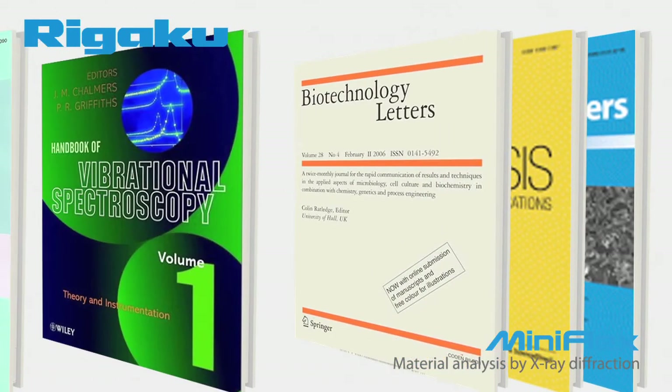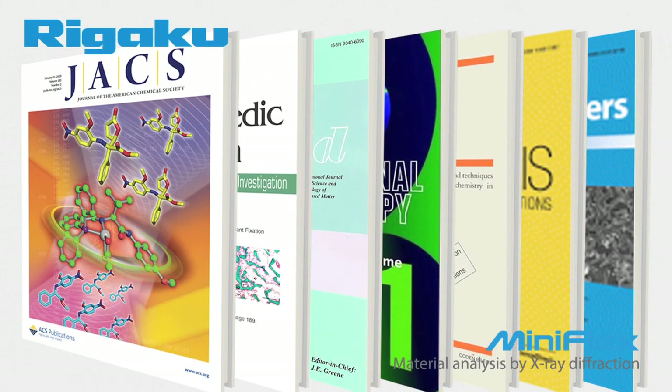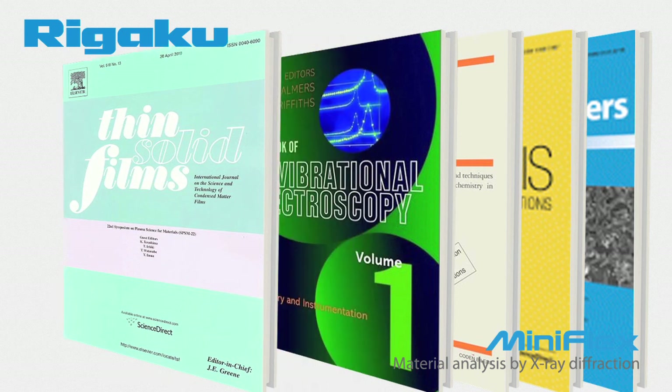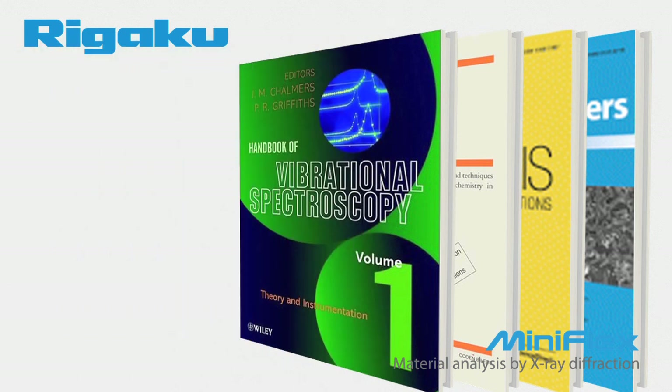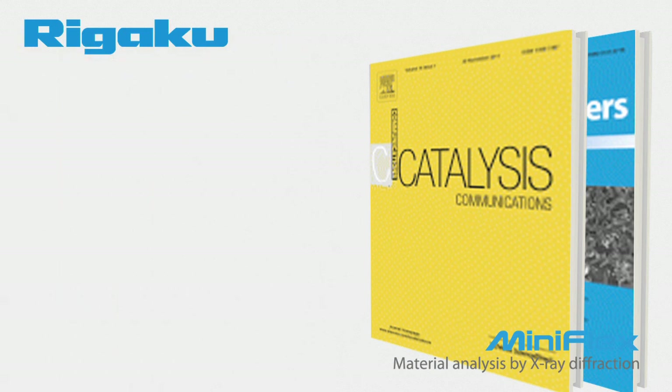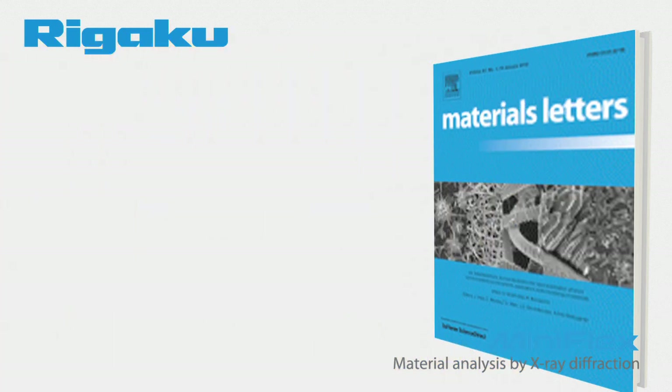The proof of the MiniFlex's versatility is in the results. There are over 5,000 articles referencing the Rigaku MiniFlex in prestigious and varied publications such as the Journal of the American Chemical Society, Journal of Orthopedic Research, Thin Solid Films, Vibrational Spectroscopy, Biotechnology Letters, Catalysis Communications, and Materials Letters, just to name a few.